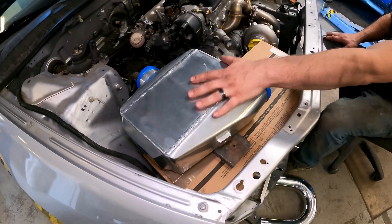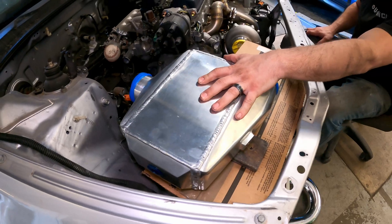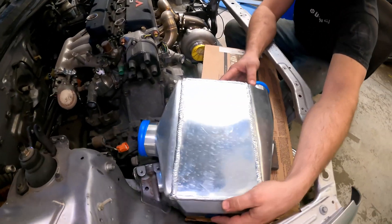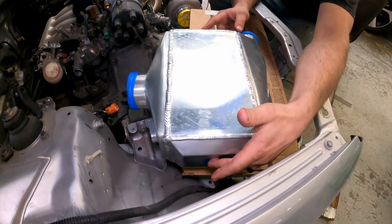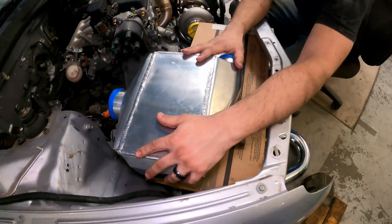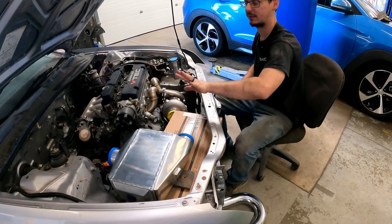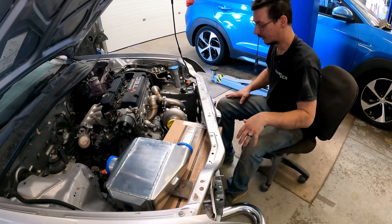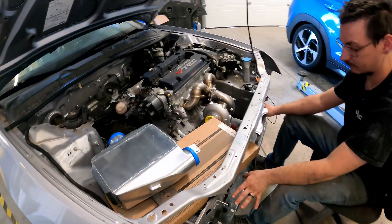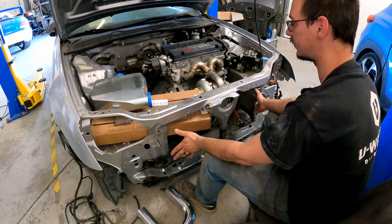We have the water-to-air intercooler. If you haven't seen one of these, it's got two outlets, one on each side, for cold water to be pushed in and back out to an external pump and reservoir. This is so that we can have the intercooler and the turbo piping and everything in the engine bay, while the radiator and the AC condenser can be up front where they should be with good airflow to keep the engine cool.